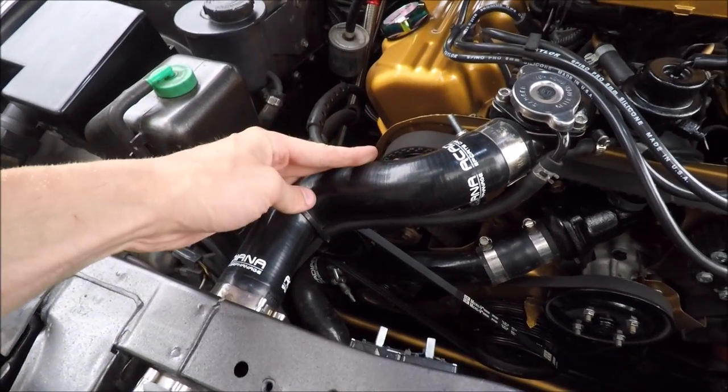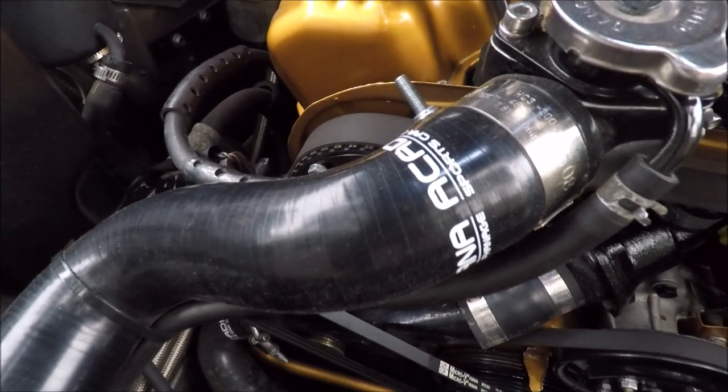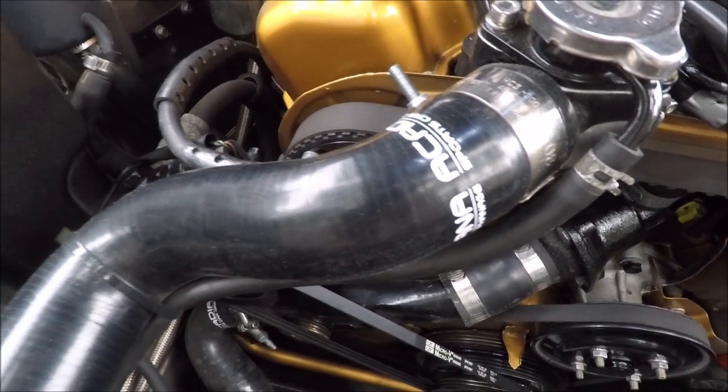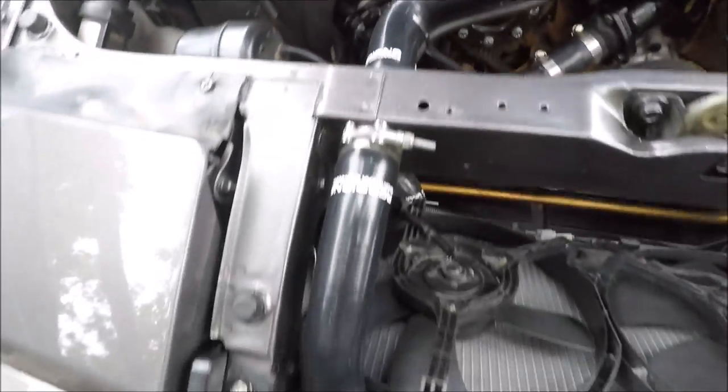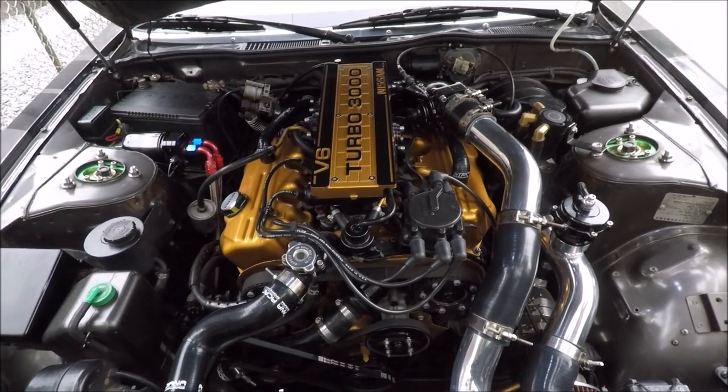As for the engine itself, it's just a stock water pump and a stock thermostat. These hoses are silicone rad hoses — they're the Asco ones I got back in the day, but you can get lots of different ones now.